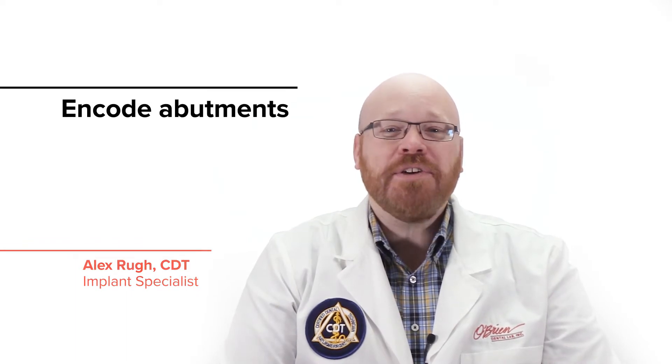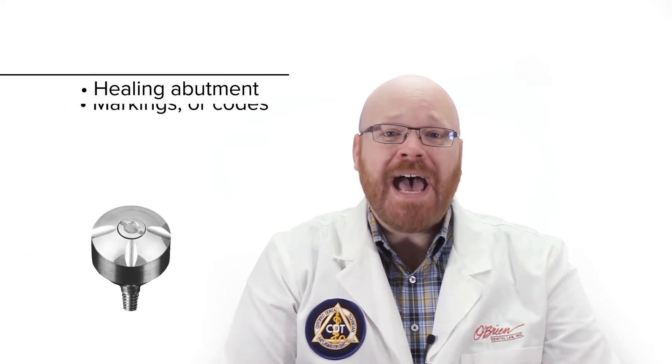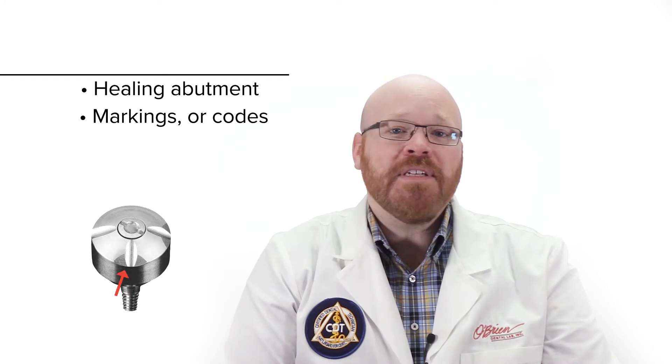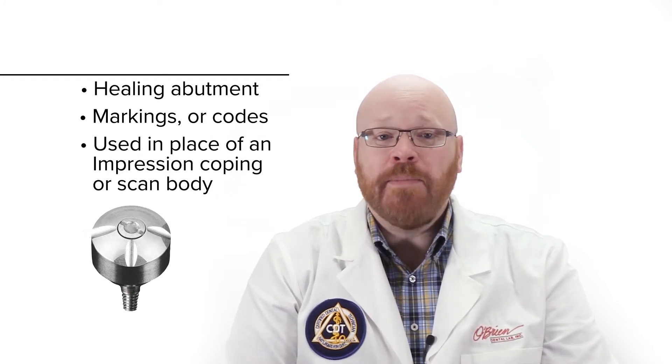Hey everyone, Alex from O'Brien here. In this video, I want to go over the ENCODE abutments from Zimmer Biomet. ENCODE abutments are a type of healing abutment that have markings or codes on the top that make it possible to use them in place of an impression coping or scan body.